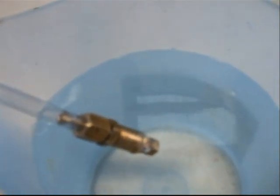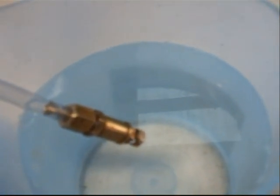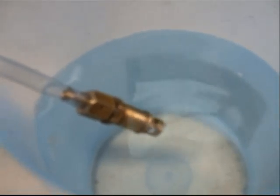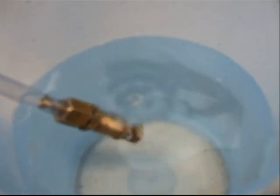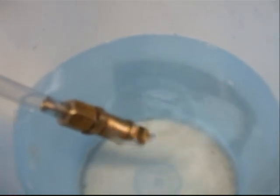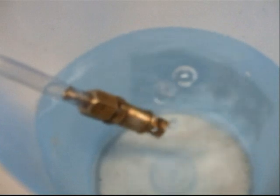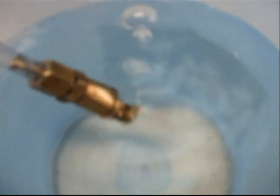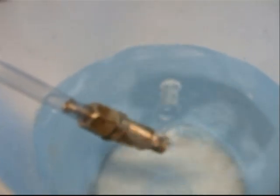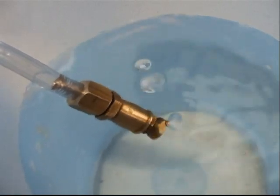Here we are with a new stainless steel ball fitted. Putting on the air now. 2 pounds. 5 pounds. 10 pounds. Still not good enough. I think we have a problem, whistle man.